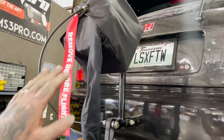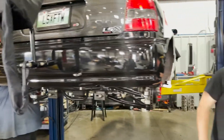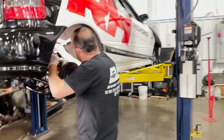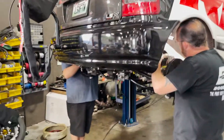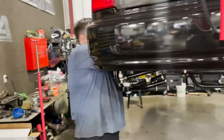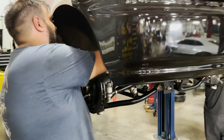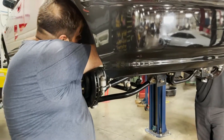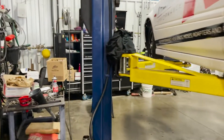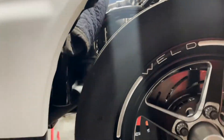So we got a new parachute on this thing - the other one was kind of ragged out, so we threw a new parachute on it. We got a new shifter from MGW in there. I just rode past a sign that said MGM Grand, that's what was on my mind. It's a cool little short throw shifter, and I'm telling you, the throw on it is really short. We just got in there and were checking it out - it's pretty nuts.